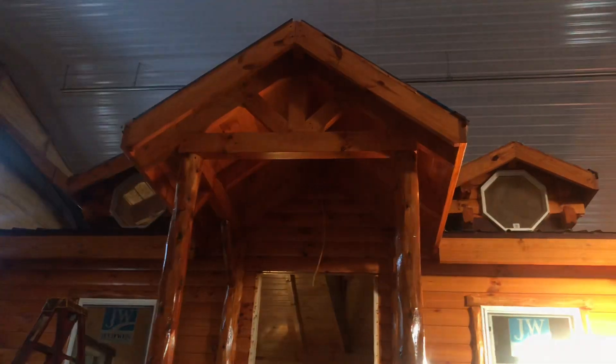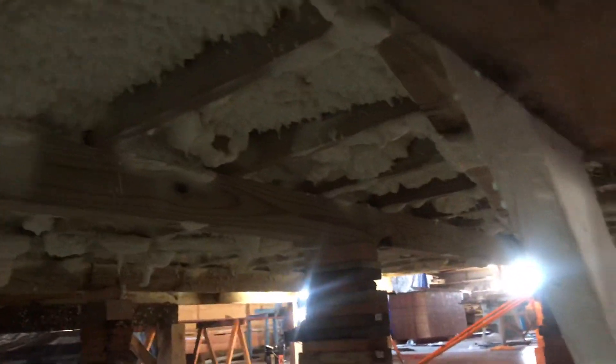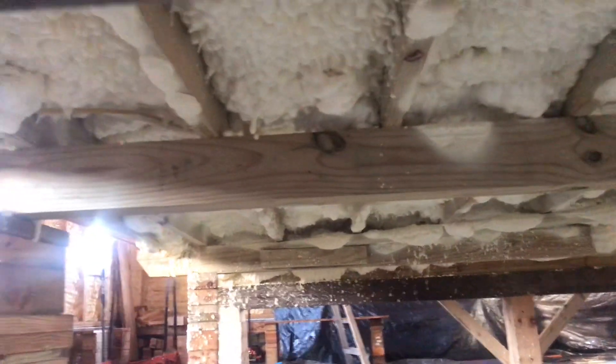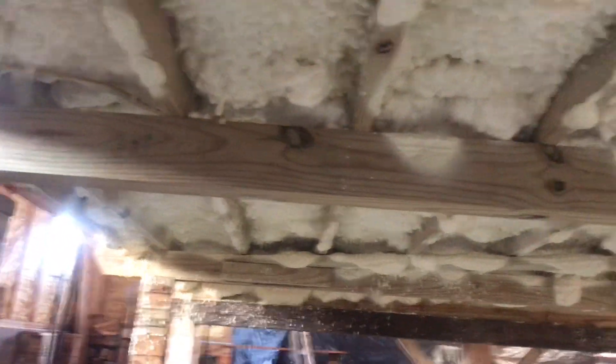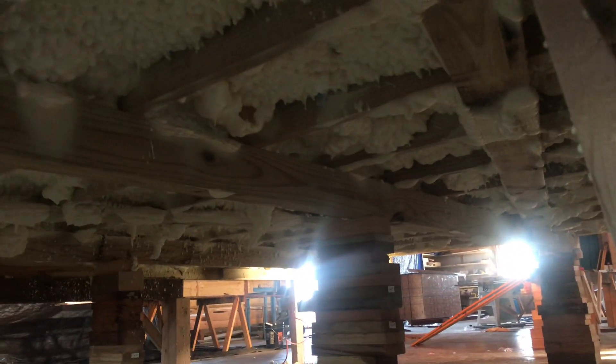I'm going to show you the underneath. Go up under here and show you the foam. You can kind of see it laying on the ground — they spray foam the whole underneath of this thing. That's an extra $650. It's an outside contractor that comes in and sprays it. You're going to get that extra insulation underneath of it, and the guys who have had this done say it's awesome — it's well worth the money.